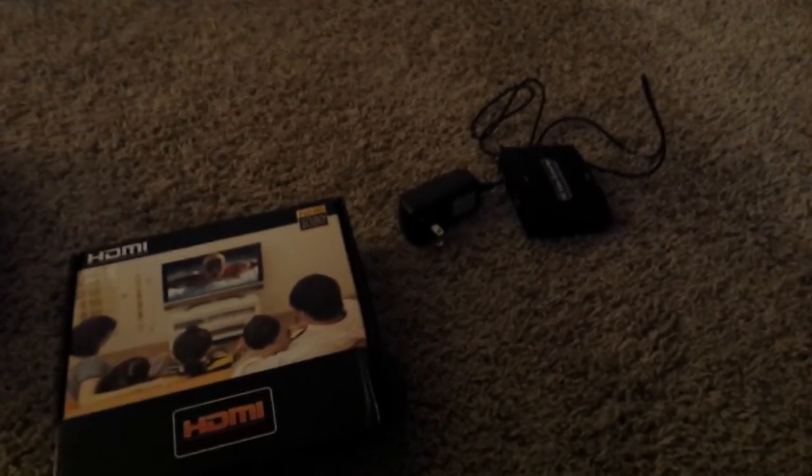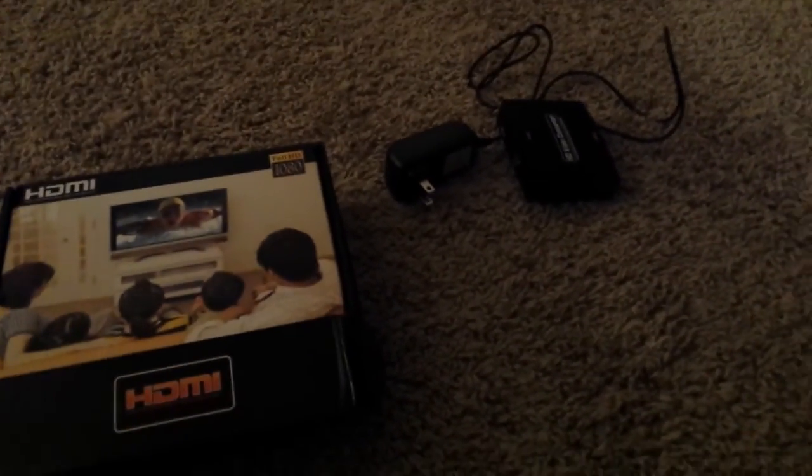Hey everyone, TechNerd here. Today I'm going to be doing a review video on something that I just recently purchased.